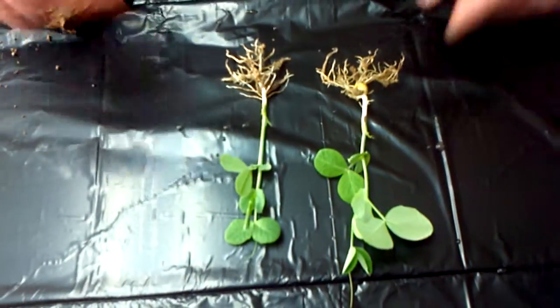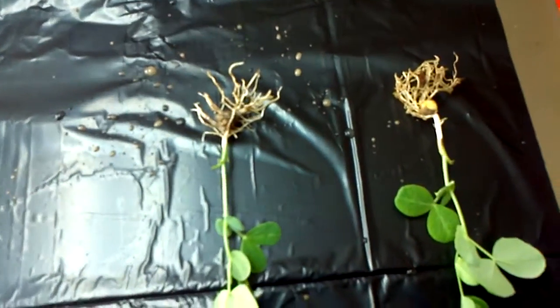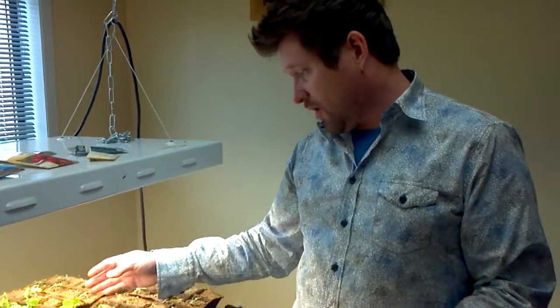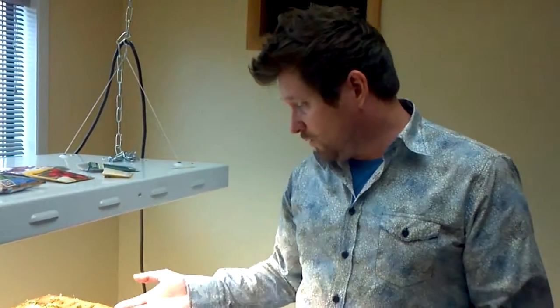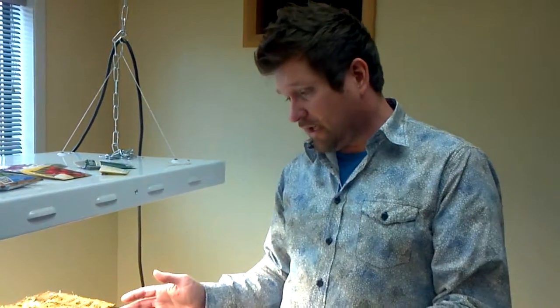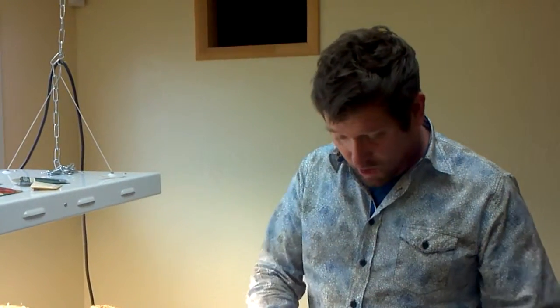We've still got a nicer size root mass there, so there's one down. We're going to weigh these — actually we'll wait until we're done and weigh them all at the same time, which will be better. Some are a little bigger, some are a little smaller. We have some that are our smallest and some on the other side that are bigger. So what we'll do is take all 16 plants, weigh them at the same time so we know the total. We're going to film all of it and get them all washed off and laid out.